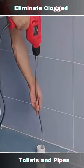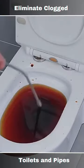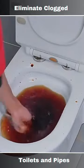Identify the location and severity of the clog. Sometimes a plunger or a drain snake can resolve minor clogs without the need for an electric dredging machine.